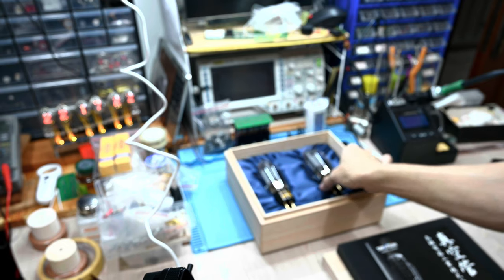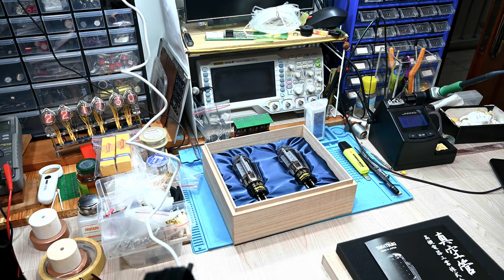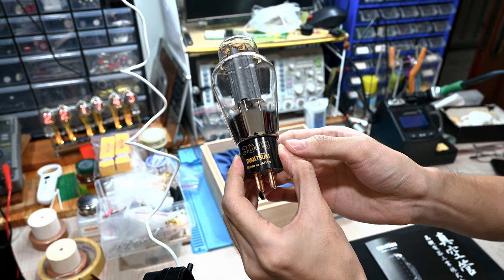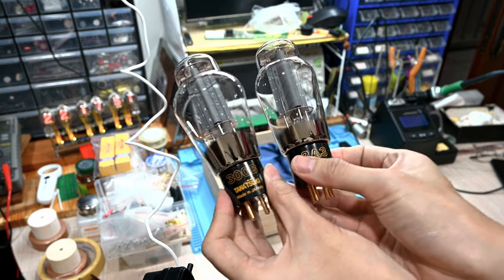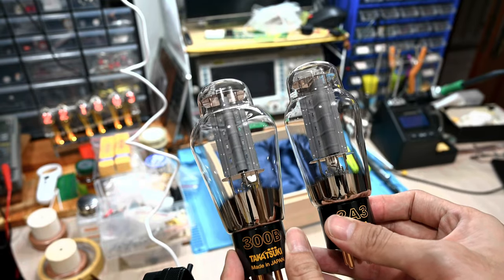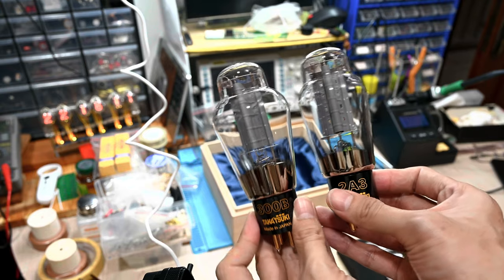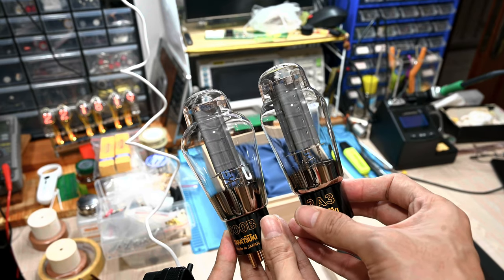Nothing much more to show here, so let me pick up my 300B and see the difference. You can see the 300B is noticeably bigger in size. Each one is a single tube, and you can see this one is slightly bigger. The 2A3 is almost like a half-size version — the Takatsuki 2A3 is slightly fatter but not so much different overall, though obviously the 300B is bigger.